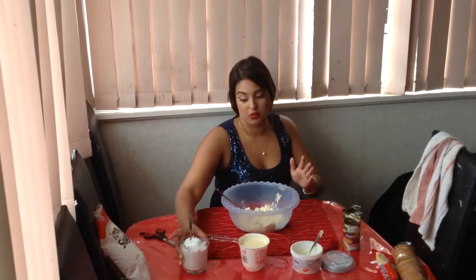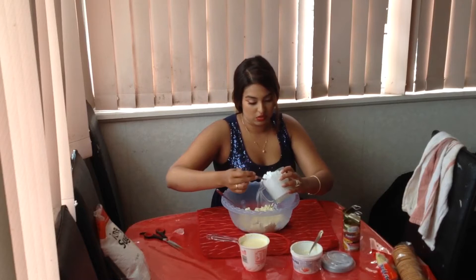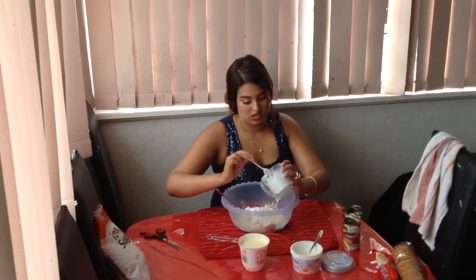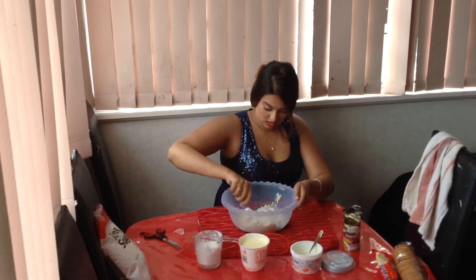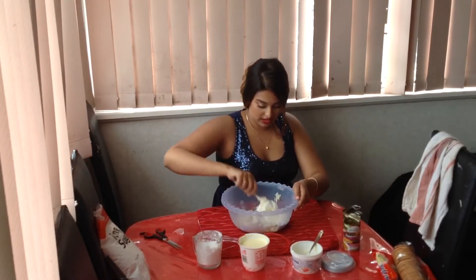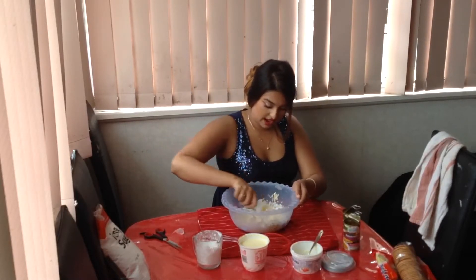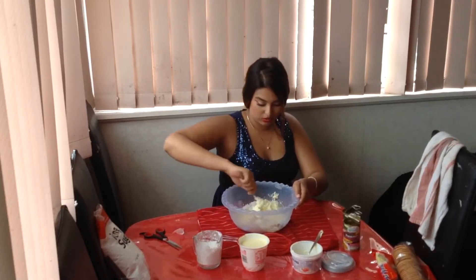So first I'm going to start with half my one cup of icing sugar. I don't want all of it just yet because I need to know how much I'm going to use — I might not use all of it. So I'm mixing it into my cream cheese. I'm using a fork just yet because it's still a bit hard. Make sure it's at room temperature so it's easier to work with.